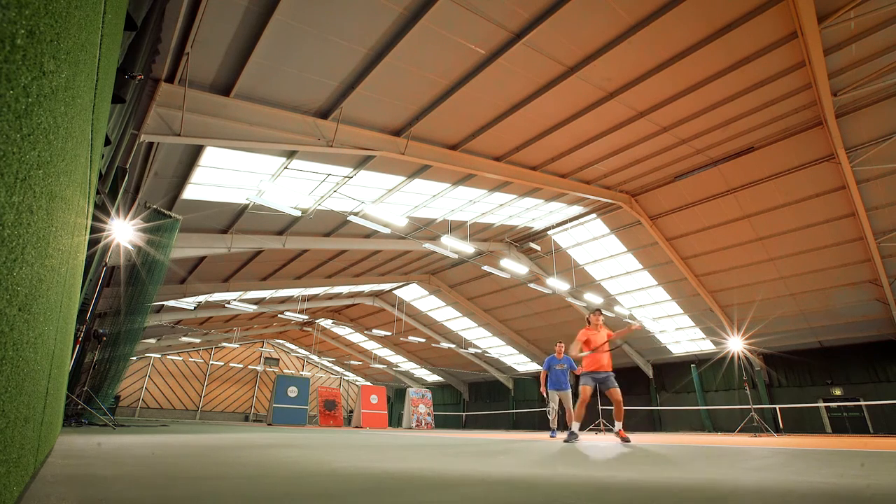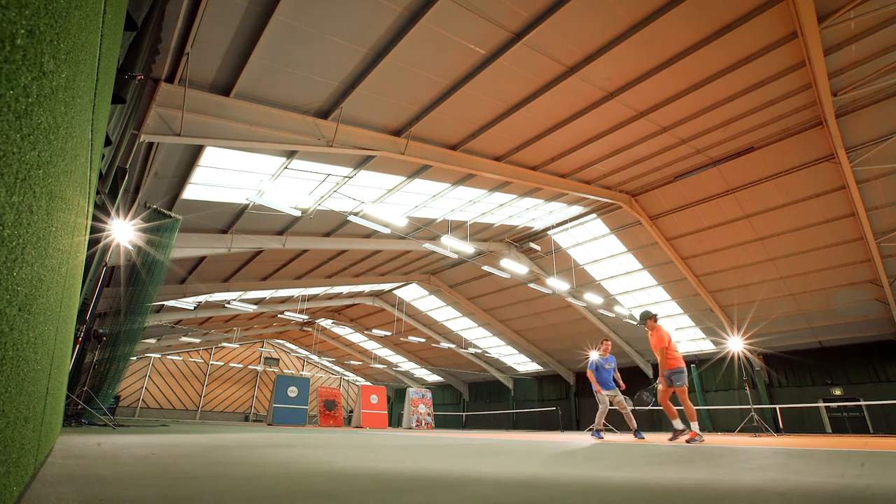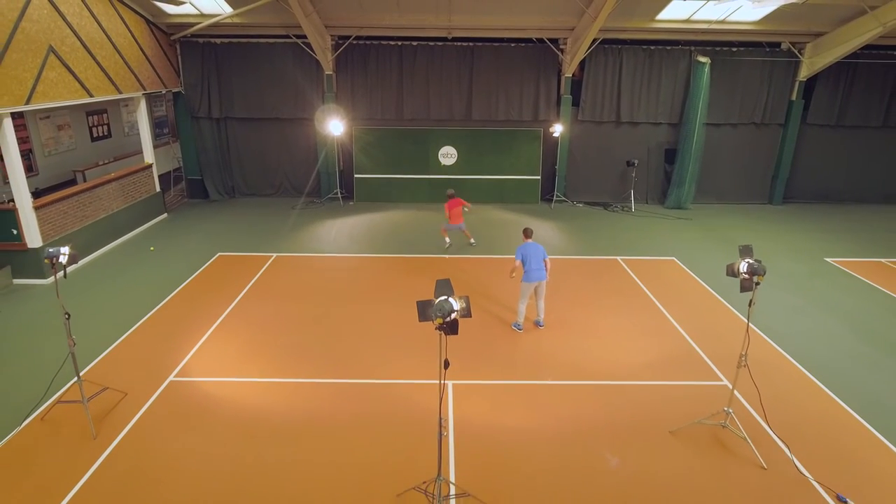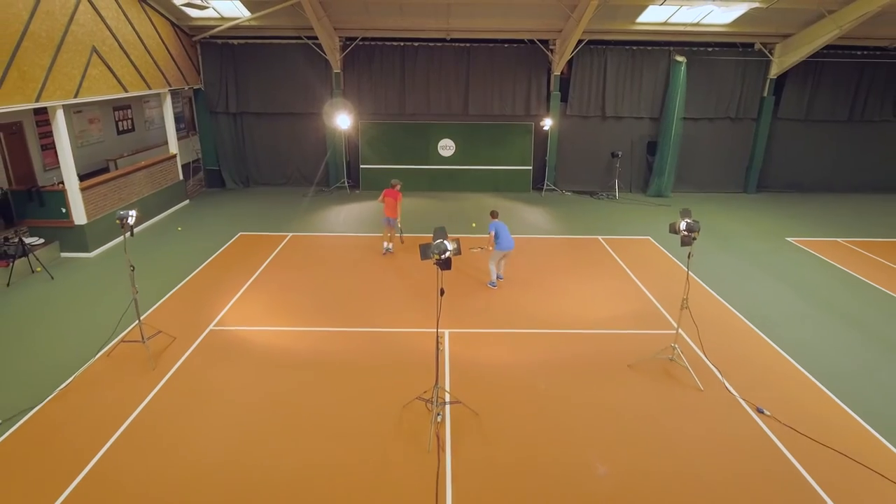Backhand approach this time, forehand volley. Ground stroke, volley, volley, and then you can just leave it.